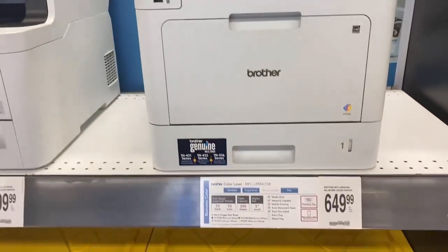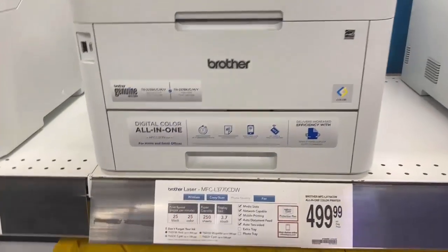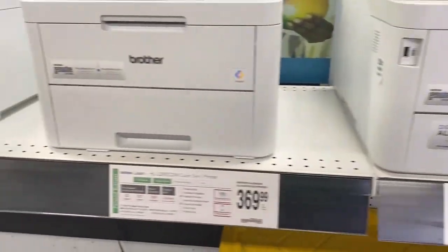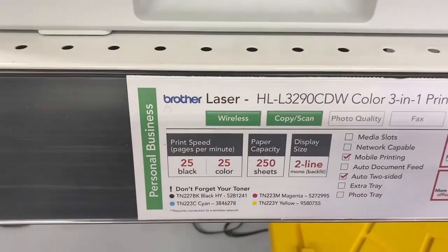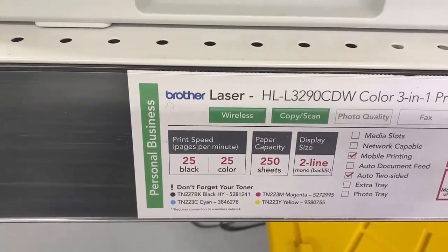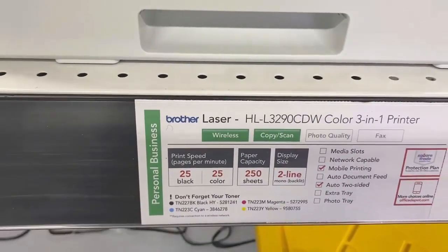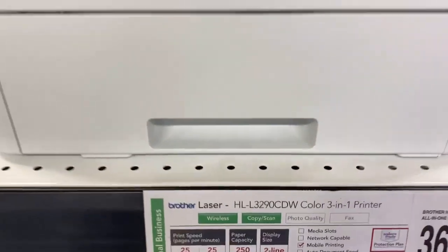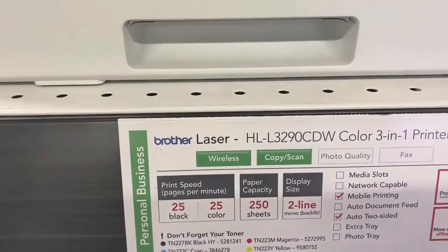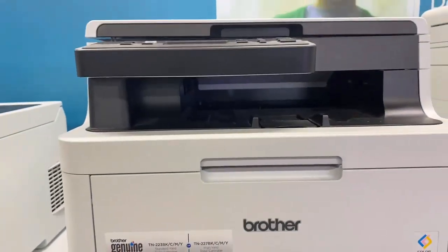I am in Office Depot. The first thing that I want to look at are the laser printers. I'm not paying $649, I'm not paying $449 — I'll pay in the $300 range depending upon the print speed. I want 25 pages per minute or more, preferably more. But remember, you have to have a laser printer in this business. This is a 3-in-1 printer and it prints dual-sided.